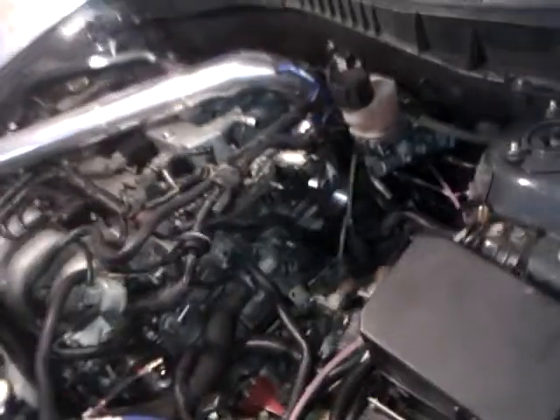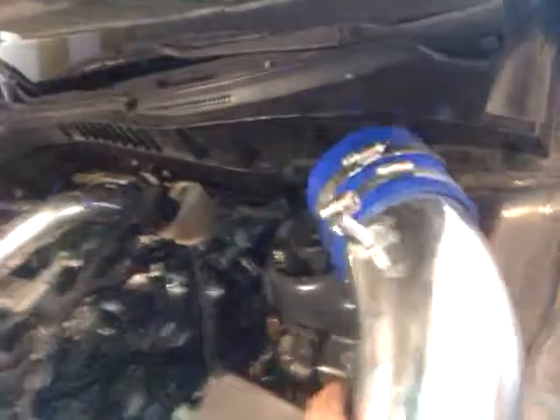Hey guys, so I'm going here to inspect the turbo after the pre-turbo meth injection. Let me show you what my turbo looks like real quick.